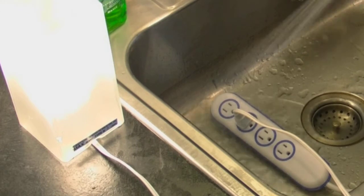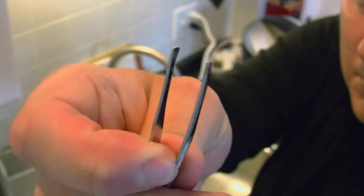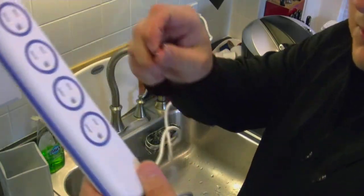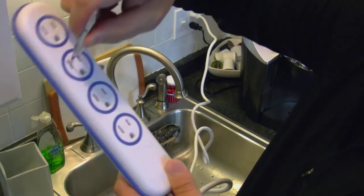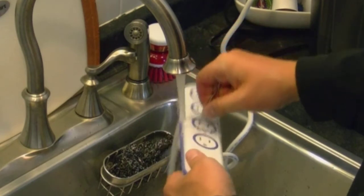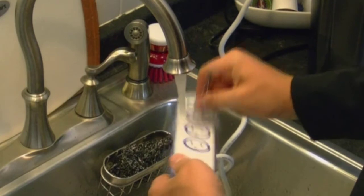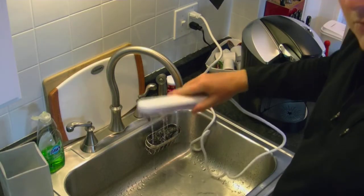Leave it outside, leave it by the sink, leave it next to your computer. If you're a klutz, you may find that the $70 goes to good use. It's also child safe. I'm not a child, but I am acting like one by taking this pair of tweezers and repeatedly sticking them in all the sockets, even while I'm running water over the power strip. If you have a child that actually does this, you probably have bigger fish to fry than worrying about a $70 surge protector, but buying one that's water resistant and child-proof is probably a good idea for your household.